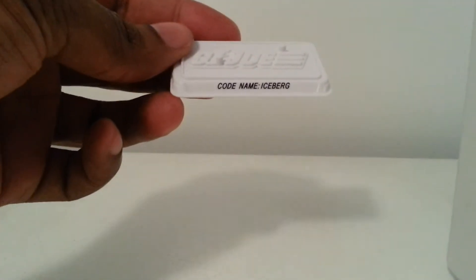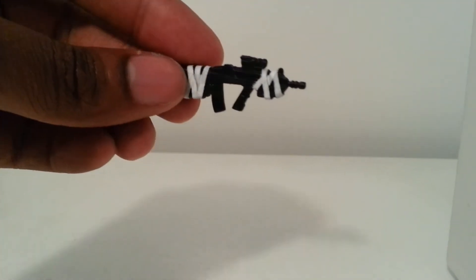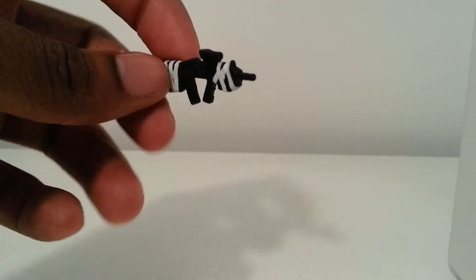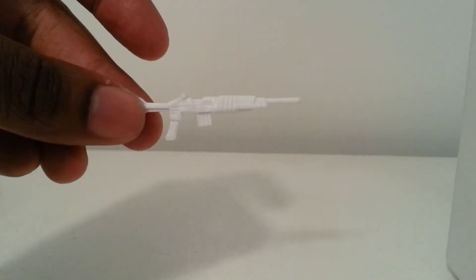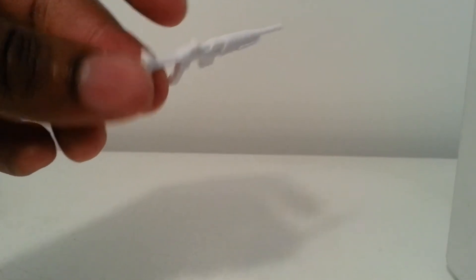Let's take a look at his accessories. Of course, he comes with the white stand. He also comes with a gun with white wrapping around it, similar to the other arctic troopers or arctic characters that came with this assault rifle. There's a white rifle stock on there — I think we've seen that before too.